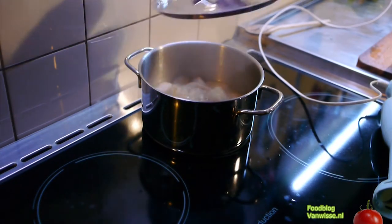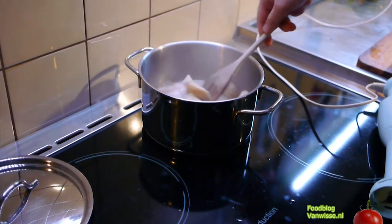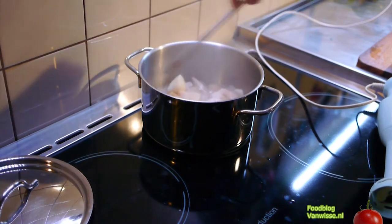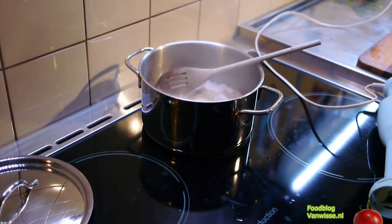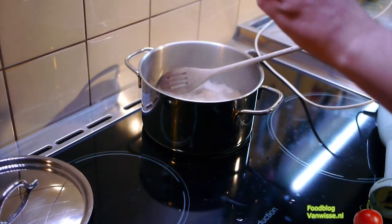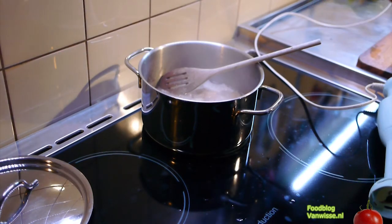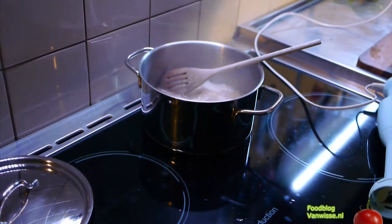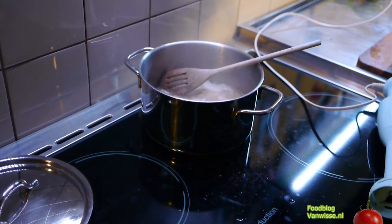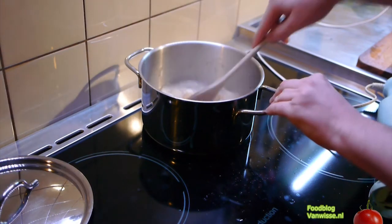Our soup is quite near where it should be. The potatoes are really falling apart and the knob celery is really soft. Just add some thyme to it, a pinch of salt, some pepper. It smells really good.